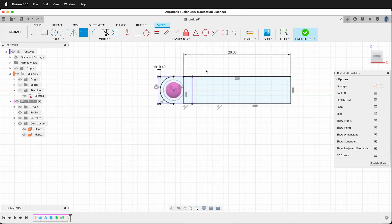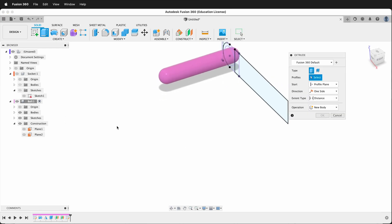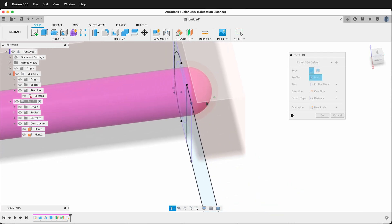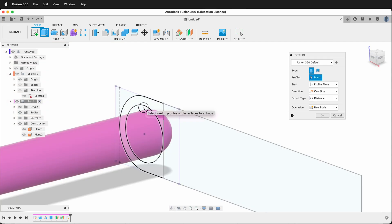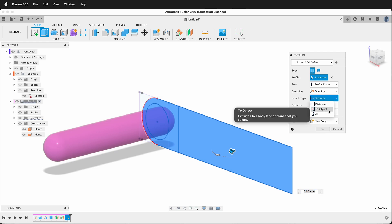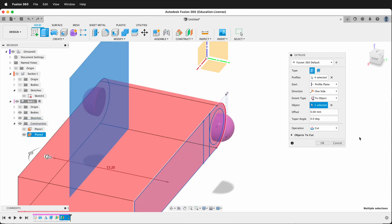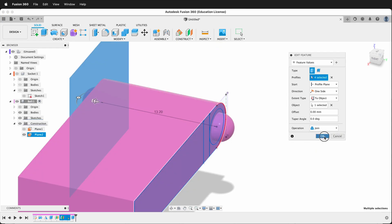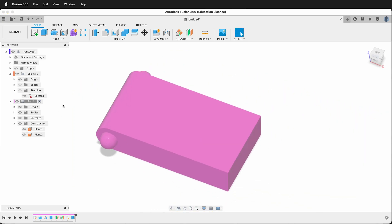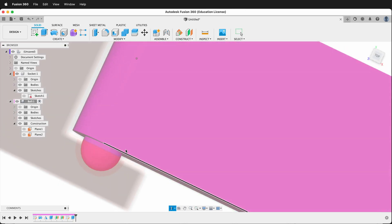So now we're ready to extrude the ball part — I'll finish my sketch, then press E to extrude. I want to show the other piece so I can see what's happening. We need to do two extrusions — I need to click all these pieces. The extent type will be "to object," and I want to go to the construction plane we drew earlier, making sure this is joined. I'll press OK. So now I have my piece. I can hide that construction plane, then show the other component, and now you can see that we have a nice ball and socket.